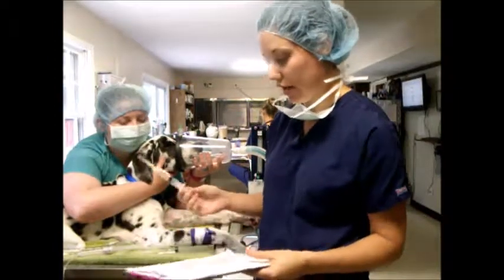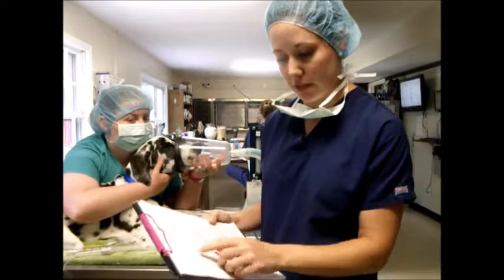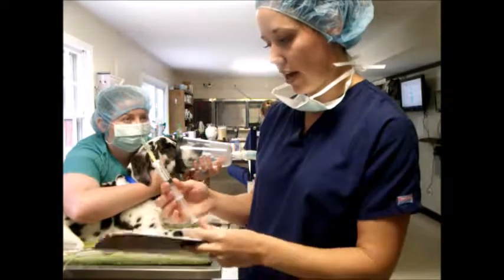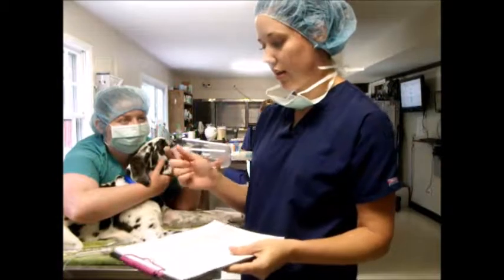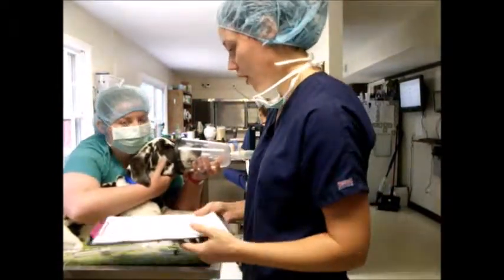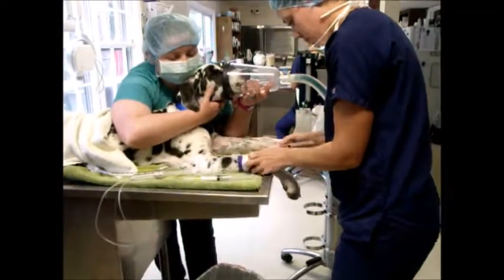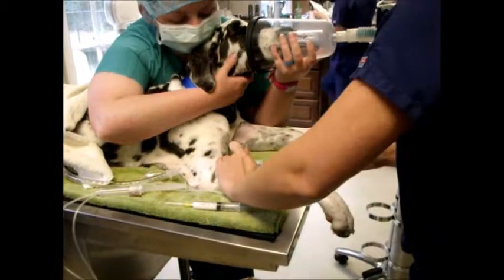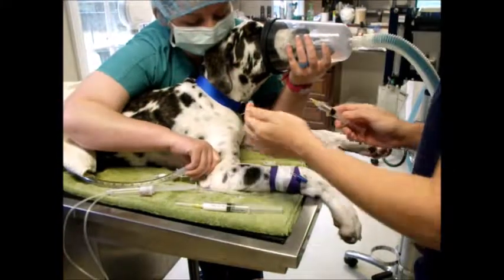I'm just going to double-check what we're using to induce this protocol. There's a dose of 3 mg per kg. I already did that calculation — that's 7.35. I'm going to verify that it's correct and make sure there's no air bubbles, which there aren't. I've got some heparinized saline, at a rate of 1 to 100 for flush. I'm going to go ahead and flush her real quick and make sure the catheter is clean with at least two mls.